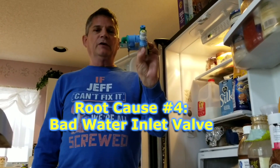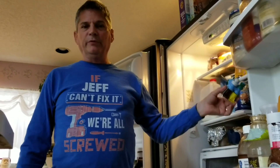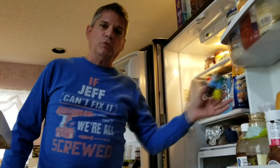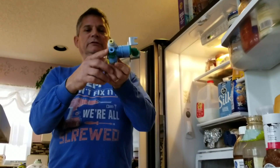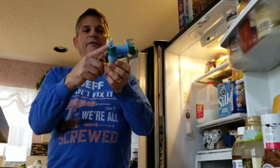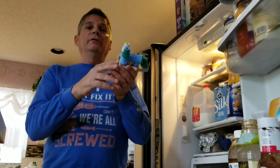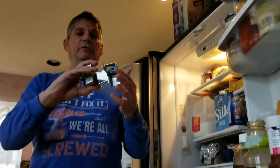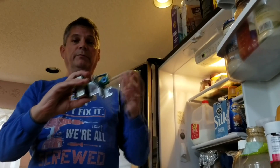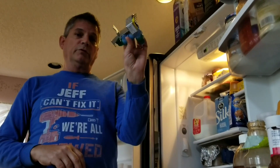Problem number four is your water inlet valve. Every refrigerator has one, usually located at the very back on the bottom. This is what we call a dual valve — one output is for the ice maker, the other is for the water dispenser, and the single inlet is for your water line from the wall. We're going to replace this and show you how.